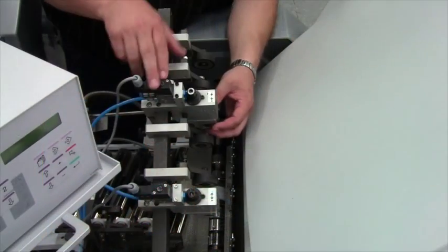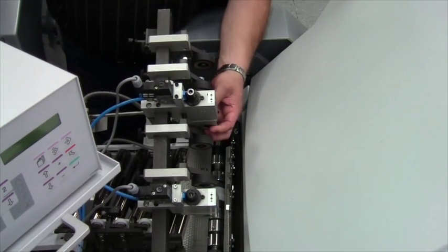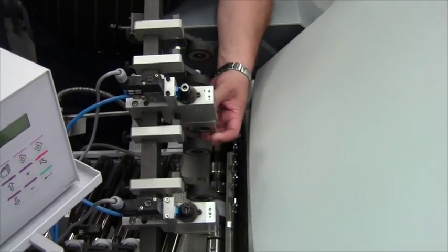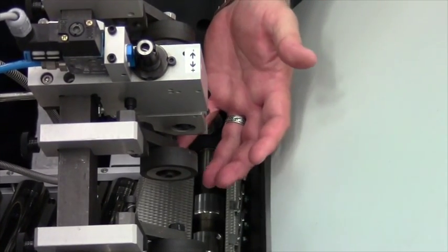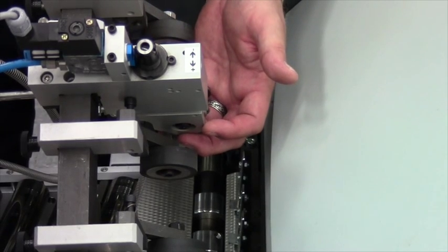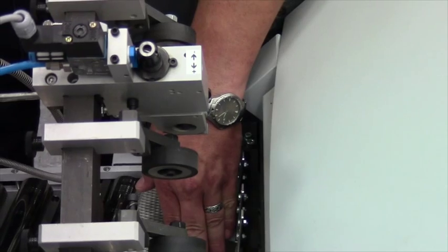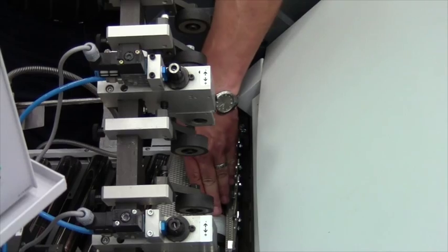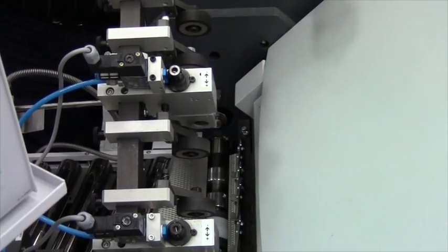Up here we have the pneumatics with the MAC valve for the head, and you time the strokes for when it comes down, meets the product, and comes back up. There is no decline in production speeds — it'll keep up with however you're running the folder. We use little nylon blocks down below for perforation, and it works just like a cutting stick: you start from the end, wear them all the way across, then throw them out and get a new one.